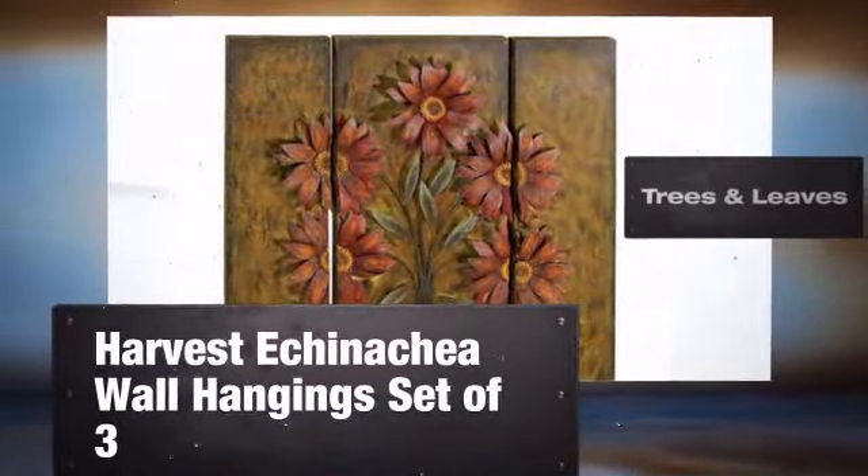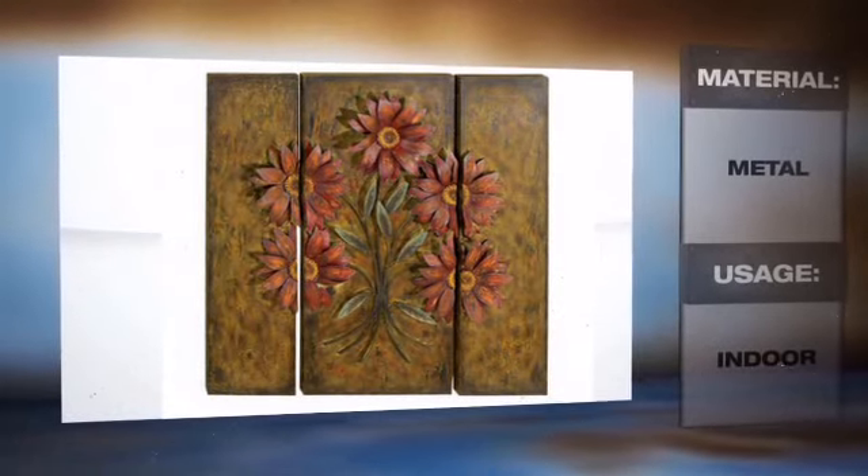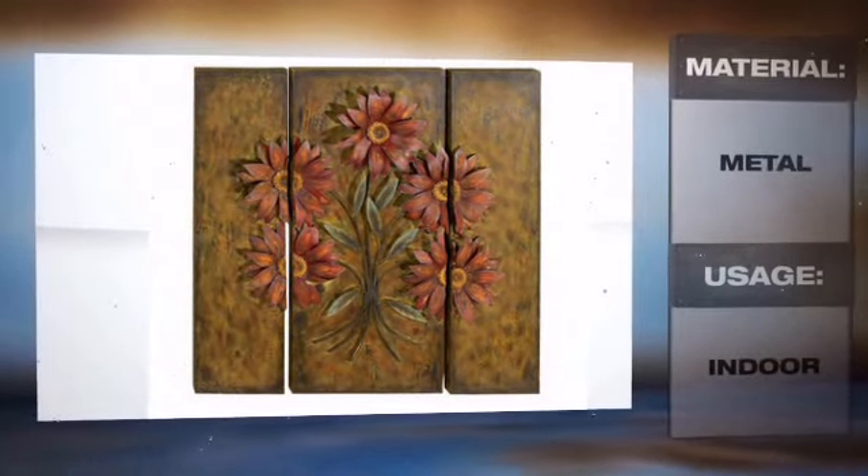Bring a naturally dramatic and inspiring touch to any space with this amazing piece of handcrafted tree wall decor. Trees are a universal symbol of life and their leaves are their crowning glory.